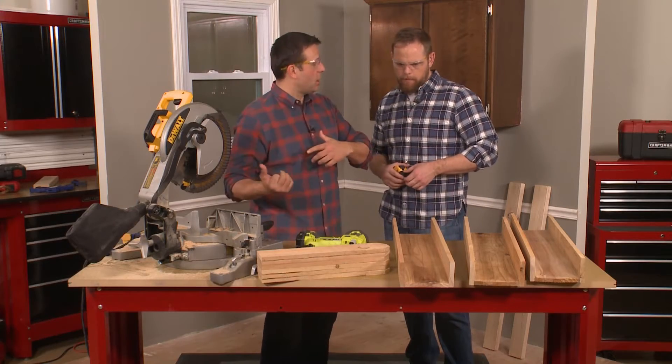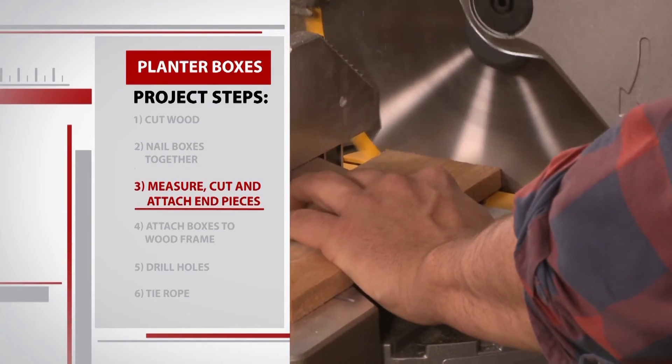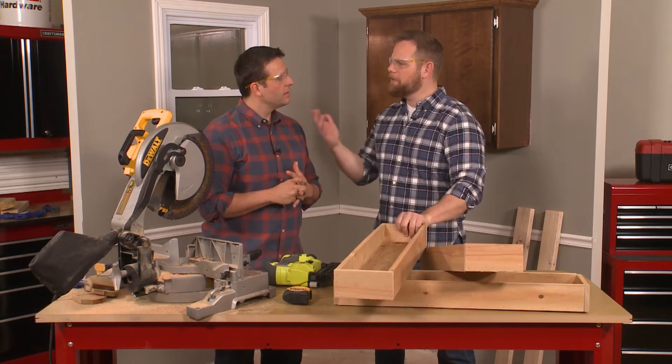The final step for each box is to put the side pieces on. Now that we have the box together, we can get that measurement, go back to the saw, cut those pieces, and nail them on really quick. Three boxes are made — looking good if I do say so myself — but we have another step to this project too. Now let's go ahead and get the side pieces, those are the two by fours that we cut earlier.